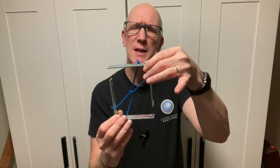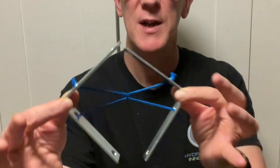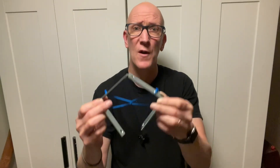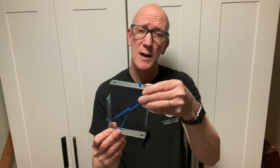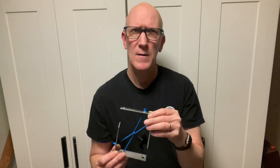Hey everyone, Mark here from NowYouKnow videos. The other day I assembled this variation on a popular puzzle in which two objects are seemingly linked together, and the object of the puzzle is to try to separate the two objects without cutting the string. Now I already know the solution to this puzzle, and I was thinking if I was to present this puzzle to somebody, I'd have to remind them that the best approach would be to think outside the box. That got me wondering: what is the origin of that expression, to think outside the box?